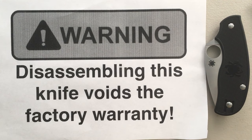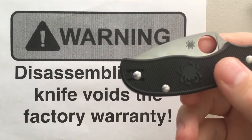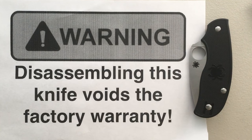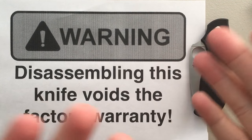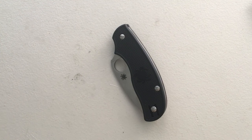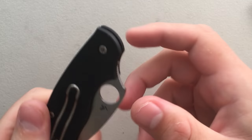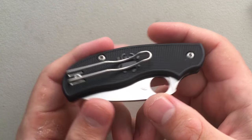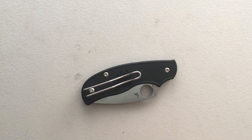Hey everybody, Nick here, and today I got a disassembly for you of this little guy. This is the Spyderco Urban. My warning: anytime I do a Spyderco, sadly Spyderco's warranty doesn't allow disassembly. Generally they're okay about it, but my buddy Pete has explicitly said to go ahead and disassemble it, get it all cleaned up. Mostly because I've never taken apart a Spyderco slip joint sort of knife, so let's see what that's all about.